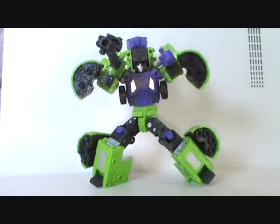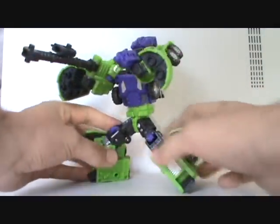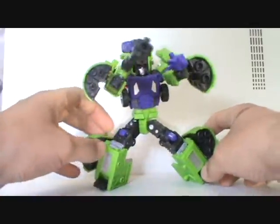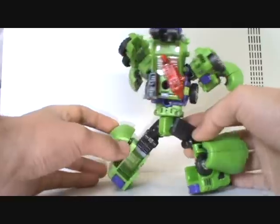Hey, what's up you guys, Shardamist Prime here doing another Transformers review — this time on the Transformers Classics Mixmaster, also known as TFC Mad Blender. This is the last figure of the six from TFC needed to build Hercules, aka Devastator.